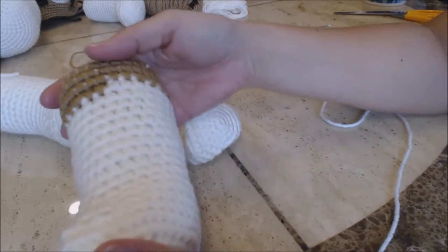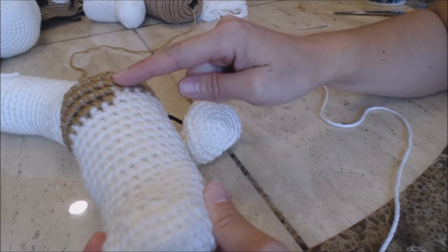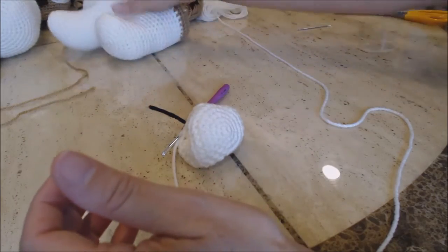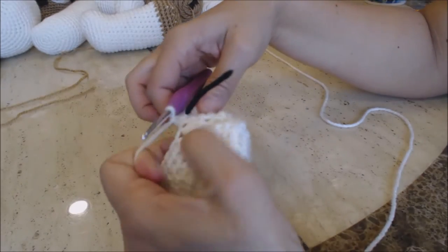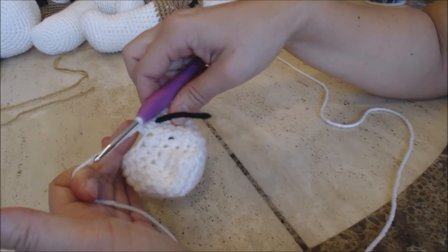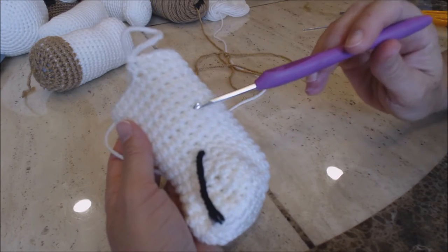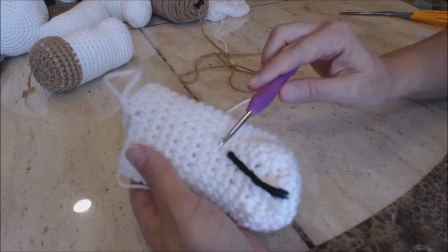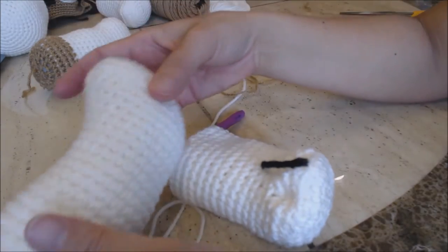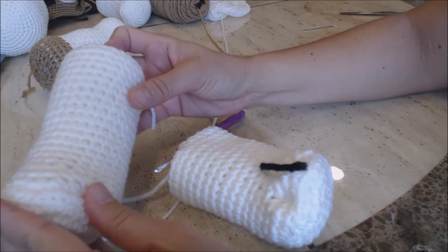For the back foot, you're going to do ten rows because we're going to switch colors for the brown. If you're working on your front foot, you're going to complete 14 rows. Since we're doing the back foot, we'll do ten rows of white. I just finished doing ten rows. If you're going to do the front legs, continue four more rows. You need two front legs and two back legs — I'll show you how to do the back legs.